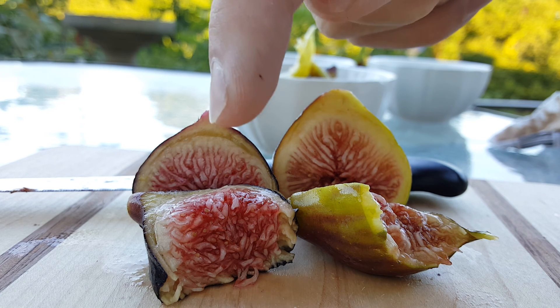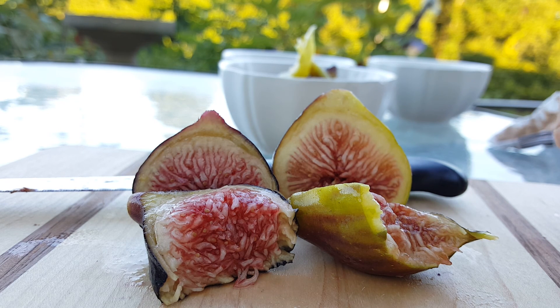Excellent fig, both worth having. The crown still goes to Black Madera. All right, I'm gonna go enjoy these. PA figs, have a good one.